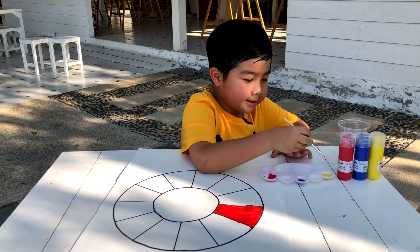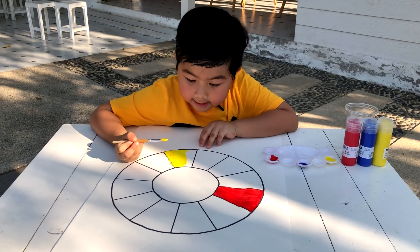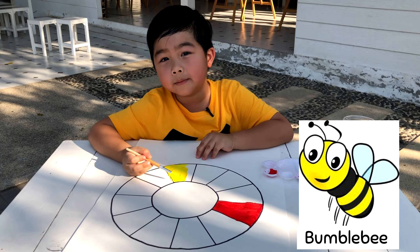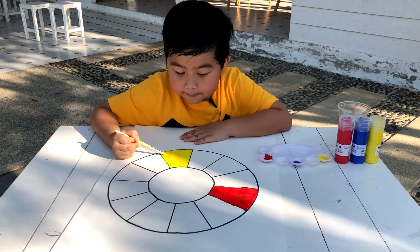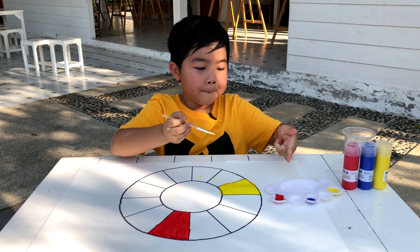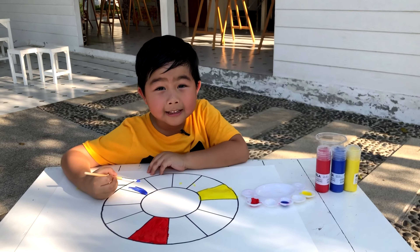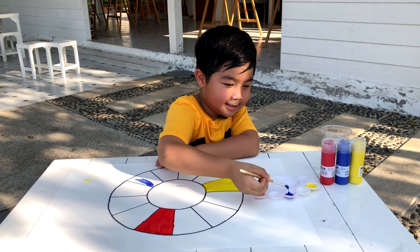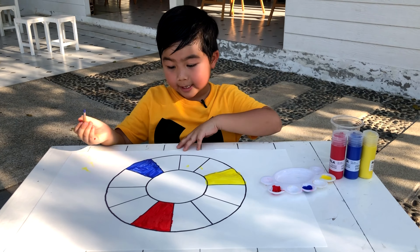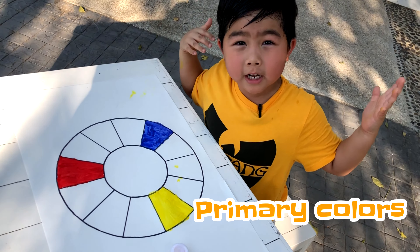Get my brush again. Yellow is the color of the sun, or even the color of the bumblebee. I'm done. Now I'll paint the last primary color — blue. It's making me look at the sky because the sky is blue. I'm finished now. The color blue. These are the primary colors.